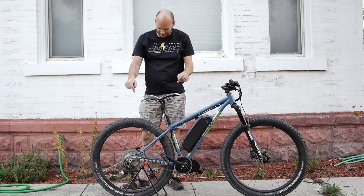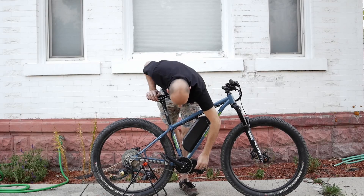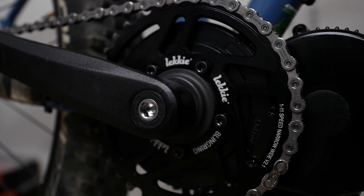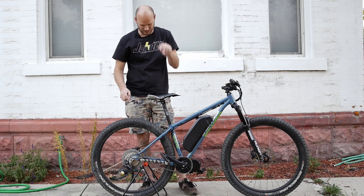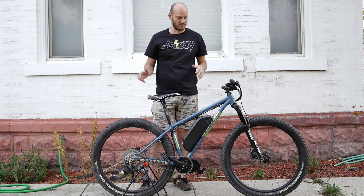The low gear on this is a 46 tooth. We've got a 36 up front, so 36 to 46 — that's over a one-to-one ratio, like a 1 to 1.25. So this thing is going to have crazy hill climbing.